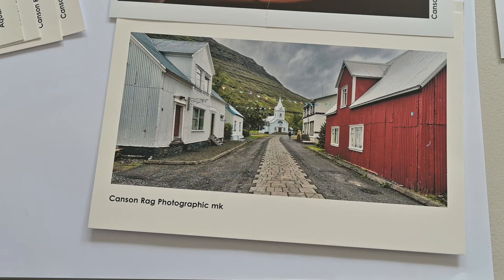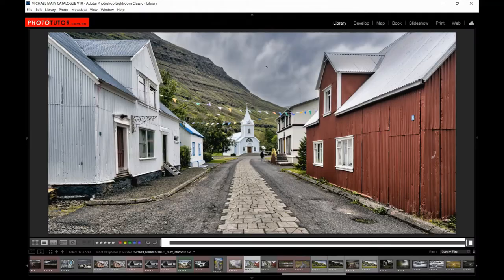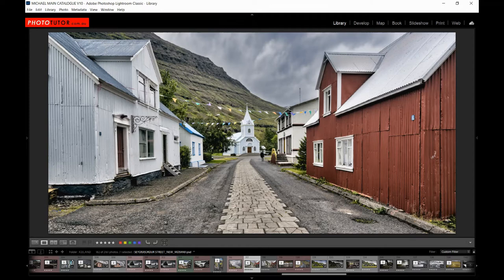So let's move on now to looking at setting up the profiling and the viewing conditions for preparing to make our print. An important part of setting up your printer and monitor for producing fine art prints is to set up colour management. When using something like Lightroom to export our images for further editing in Photoshop, we need to tell Lightroom how to export the files so that they can be read using the correct settings for Photoshop.